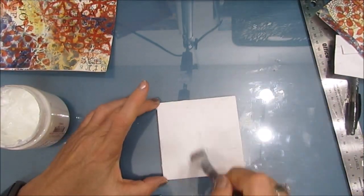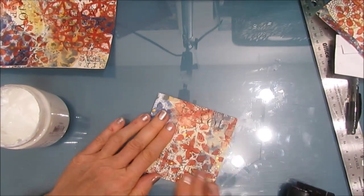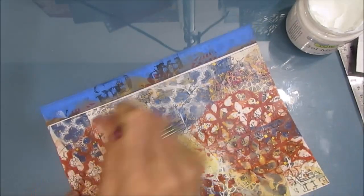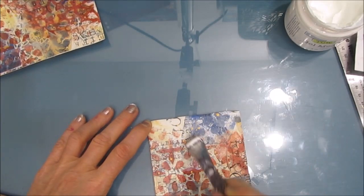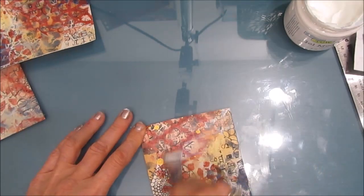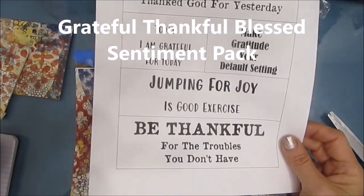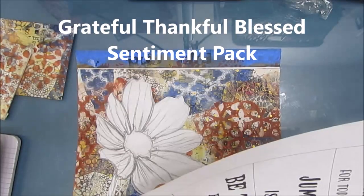There's nothing saying you have to do all the projects from one master board at the same time. I'm doing it for the video, but you could just do one piece and the rest can stay in your stash till you're ready to use it. I'm putting a coat of gel medium on top as well, then letting all these pieces dry completely.